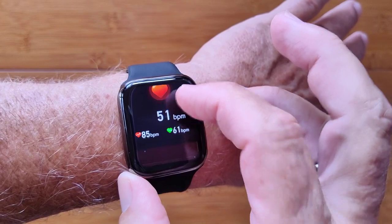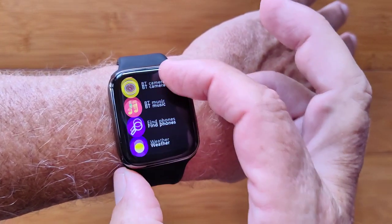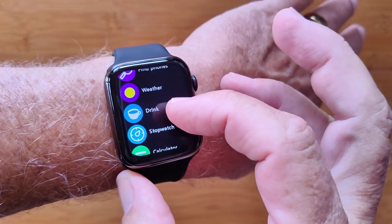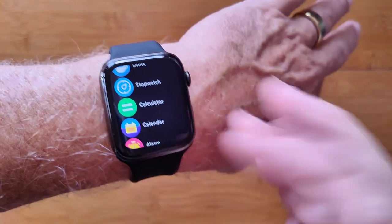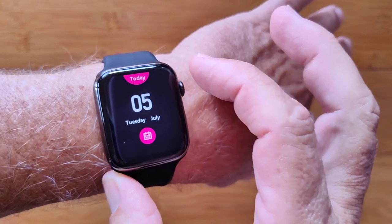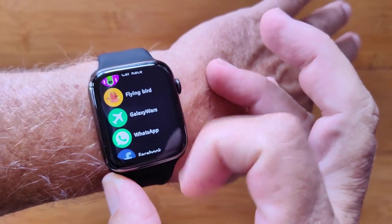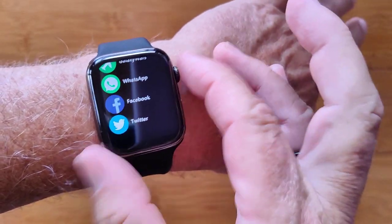There's a pedometer, sleep time, and sedentary reminders. It's a very sensitive watch when you're scrolling. You can get the weather like we talked about, monitor your drinking, sedentary reminding, and a stopwatch. There's a built-in calculator, calendars, and alarms. You've got all of the games we looked at and access to WhatsApp, Facebook, and Twitter.